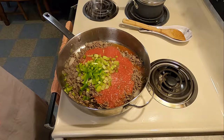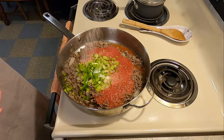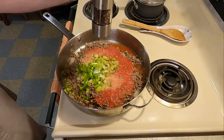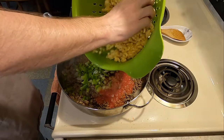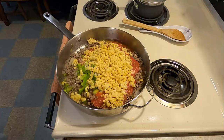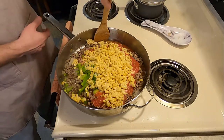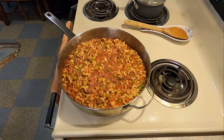Then you're going to add your seasonings, which consist of 2 teaspoons salt, 1 quarter teaspoon celery salt, 1 eighth teaspoon pepper, and 1 teaspoon Worcestershire sauce. Then you're going to add your already cooked and drained 8 ounces of elbow macaroni. Stir that all together, bring it to a boil and cover, and turn the temperature down.